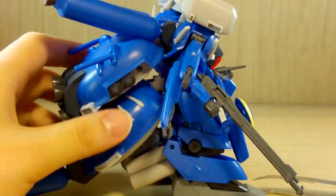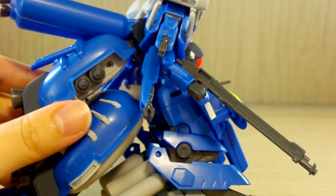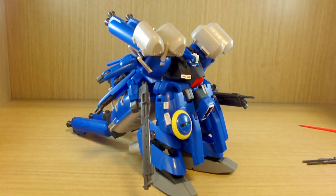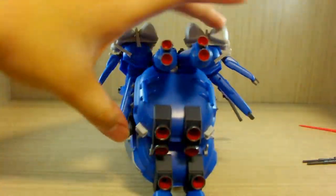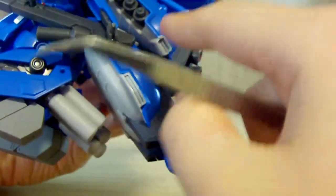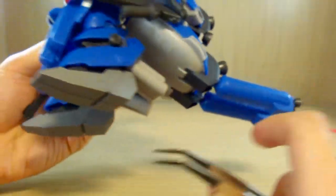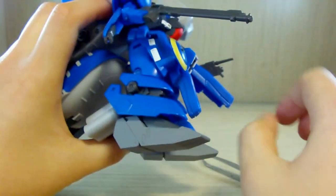You can put the panzer fausts on the claw arms as well. If you don't want to, you can take off the head and attach it to the storage area so it looks stored. If this ever comes out as a high grade it would be pretty interesting, though articulation wouldn't be as important since the Zeku doesn't move much — it mostly floats and shoots. The only parts you actually build are the arms, legs, and the thrusters.